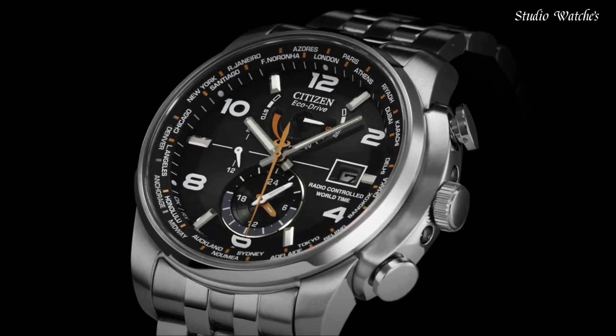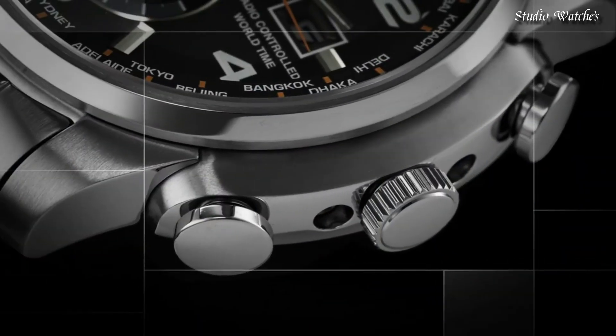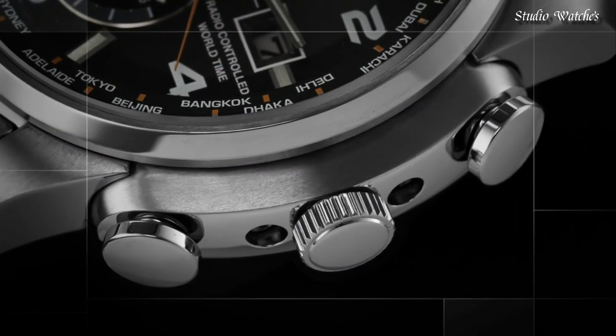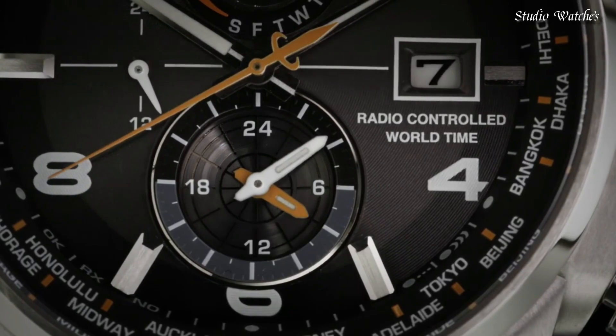Water-resistant at 200 m (660 ft). Functions: date, hour, minute, second, world time. Japanese movement.